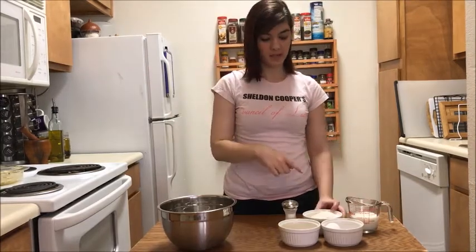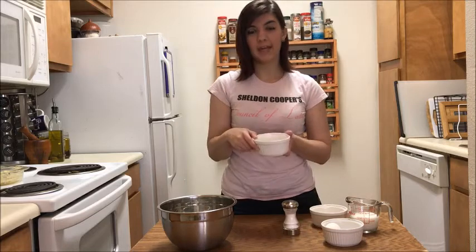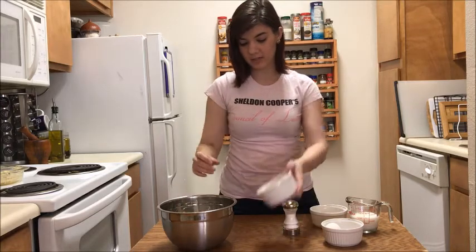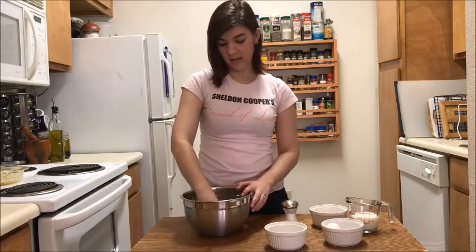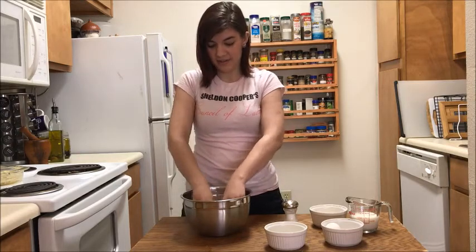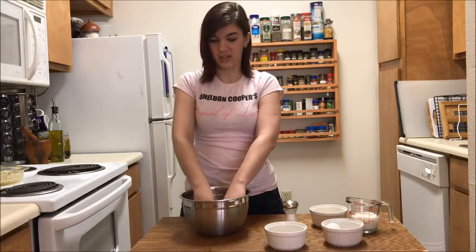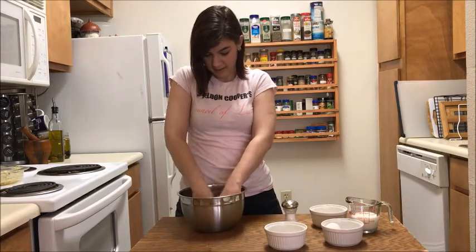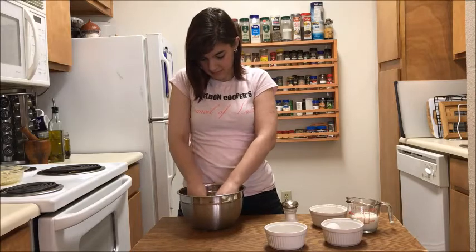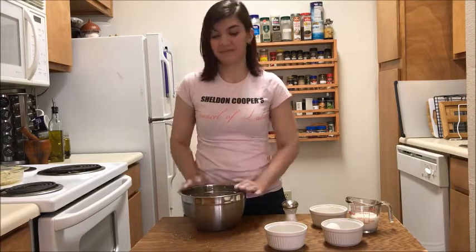Then we're going to take our dish and set it off to the side and start on our topping. To make our topping, I'm going to start with the flour — just pour that all into a medium-sized mixing bowl. Then take our butter; you'll want it to be room temperature. Plop it in there — and this is the fun part — you're going to mix the butter into the flour with your hands until it is all thoroughly combined, to where there's no more butter chunks. And yes, you will want to wash your hands before this. Next, you're going to add your half teaspoon of salt and whisk it together.